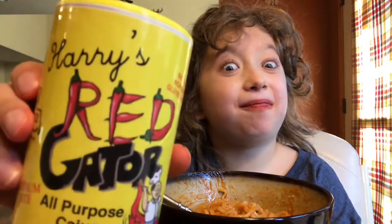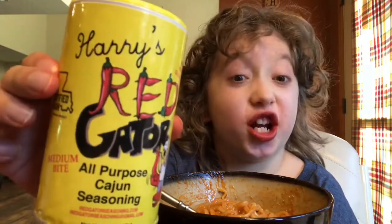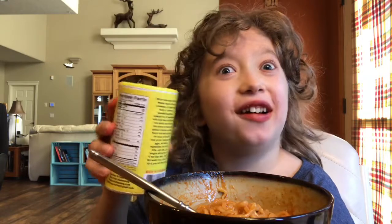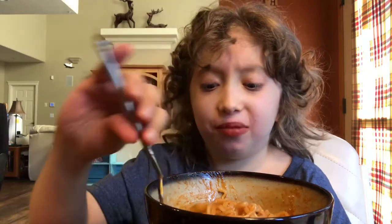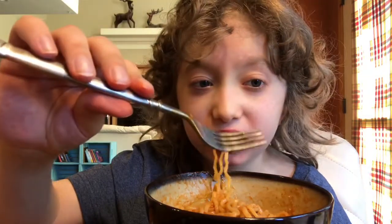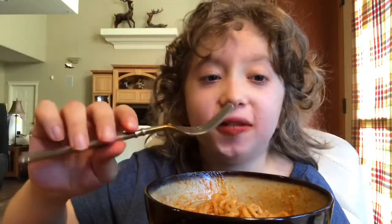You know what would make this really bad and really spicy? What would happen if I threw cajun seasoning on this? It would probably make it taste better but make it unbearably spicy. These are burning my lips more than they are my mouth!